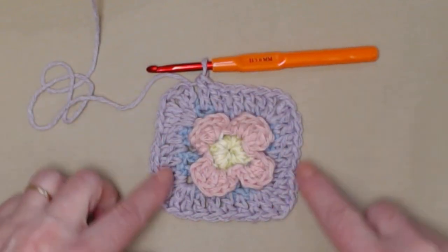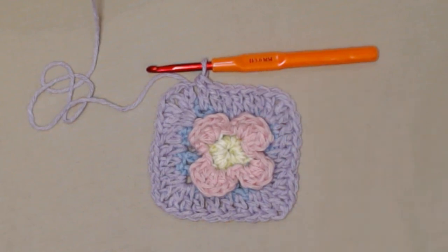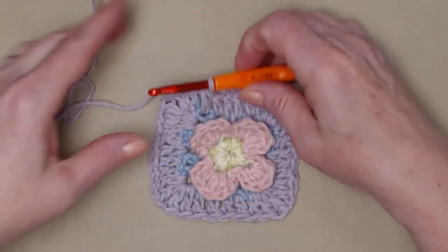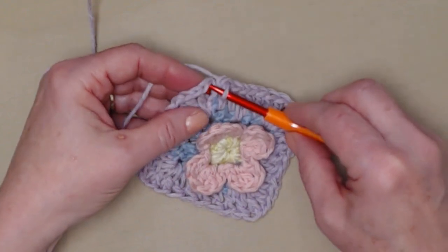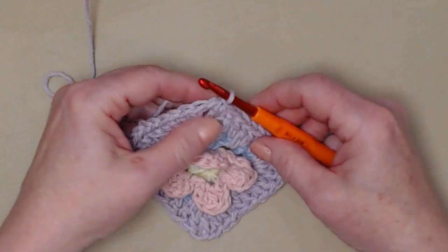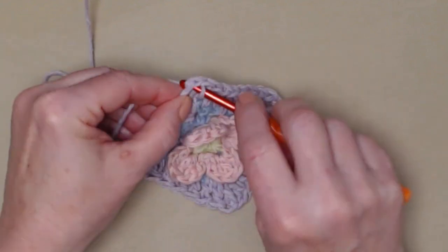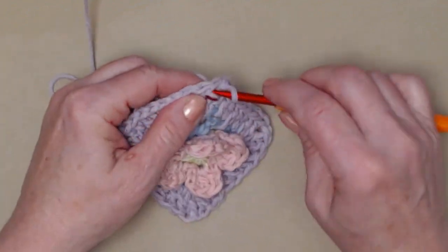I completed row four. We have our four corners of two double crochets, chain one, and two double crochets, and then five double crochets on each side. I'm going to join to that chain three with a slip stitch, then slip stitch in that next double crochet and slip stitch in the chain one space. I'm going to be changing colors again, so I'm clipping my yarn and going back to the green I started with. You don't have to change colors here if you don't want to.